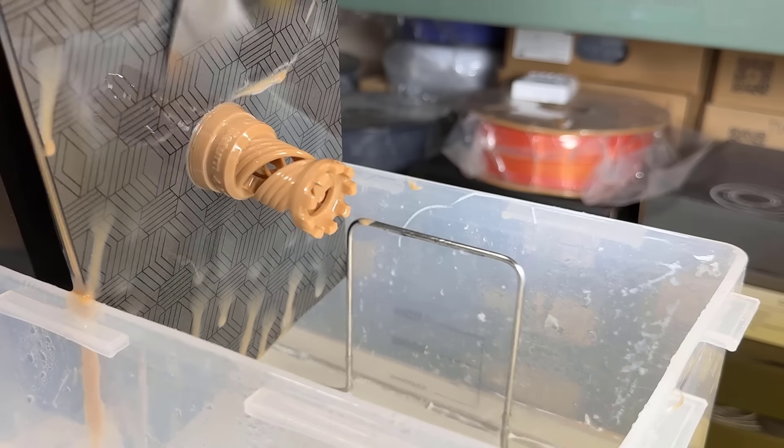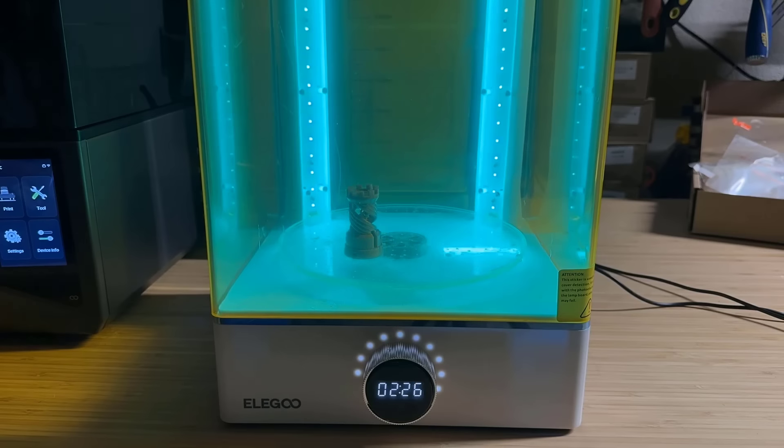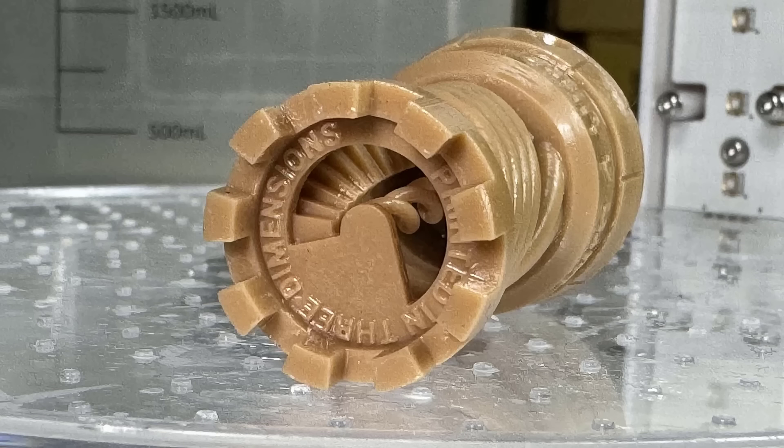I will remove the print and drop it into the tap water tank and wash it for 10 minutes. Then I will transfer it to the curing box and let it cure for 3 minutes. The print looks pretty good. The surface is still a bit wet. You can see the overhanging part is printed without support, so some cleanup may still be needed. The tiny text and the stairs inside the rook are clear, so everything is working fine, and this printer can really print right out of the box without any calibration.